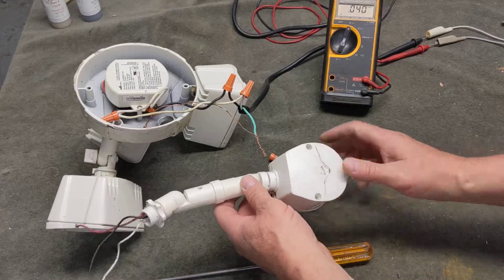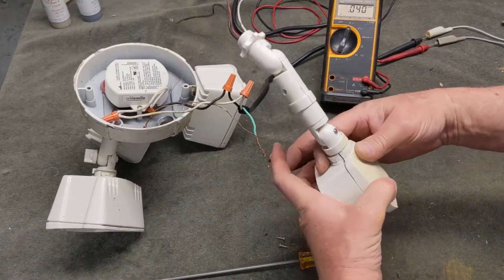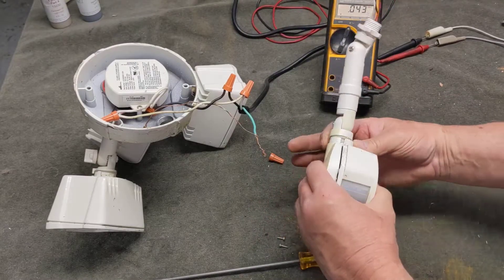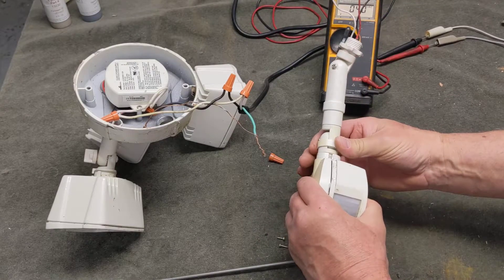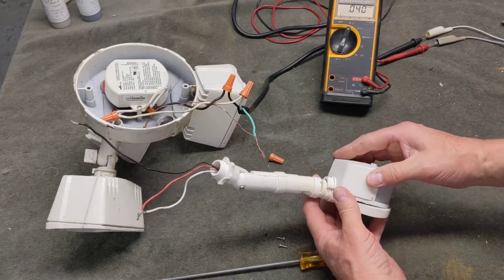It's got two screws on the bottom — I've removed those. Then there's a ring here that holds the top and bottom together. You pry that back and it's a kind of clamshell design, so I can remove this.